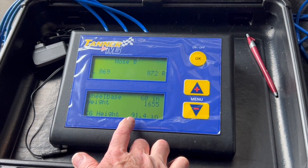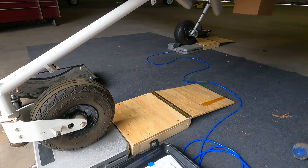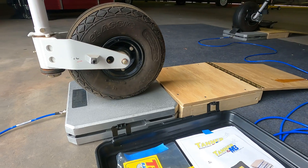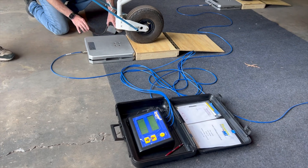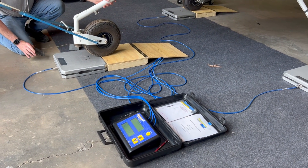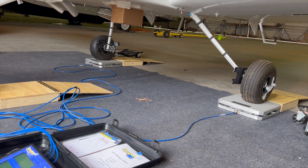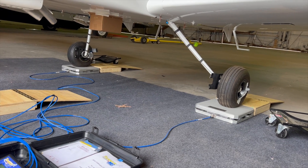You'll also notice we have these homemade ramps. One of our club members came up with the idea — the intent is that you roll the plane up onto these platforms before it rolls onto the actual scale pads, zero out the scales, and then roll the plane on clean. This can also work for tailwheel aircraft using them on the rear side. It's a handy little element that makes the weighing and balancing a bit easier.